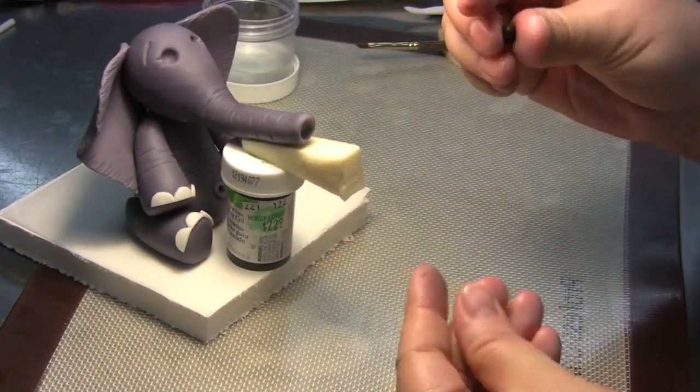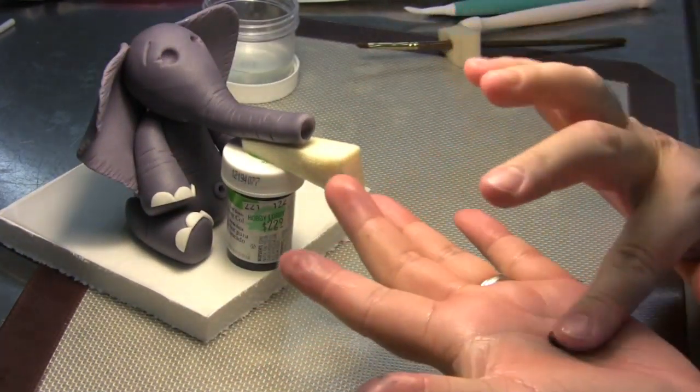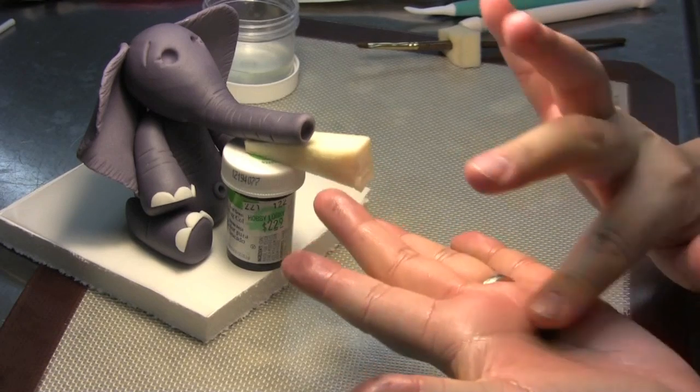Once you find a size eye that you like, make it into a perfect circle.